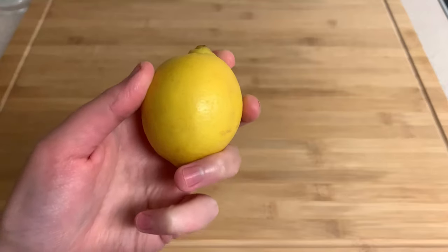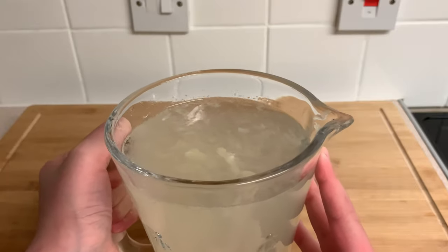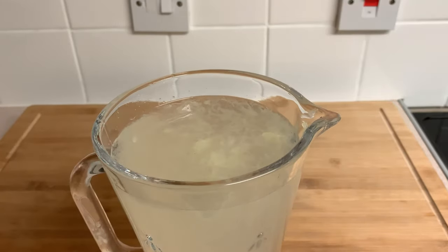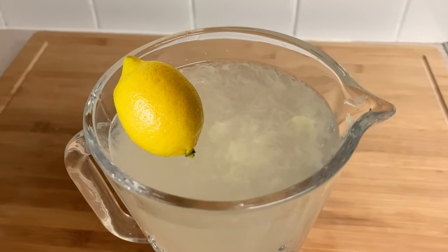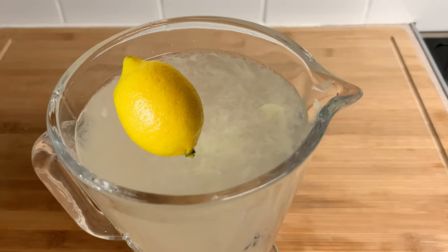Now I was gonna garnish with an entire lemon but I may have used them up making lemonade, so instead I'm just gonna edit one in and I'm pretty sure no one will notice unless they see me make an entire video on YouTube about it. Now that's all the hard work done — go treat yourself with a refreshing glass of lemonade, and maybe come back next time, maybe don't. It's up to you.